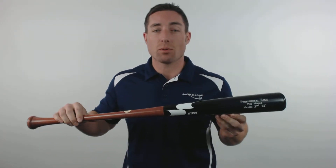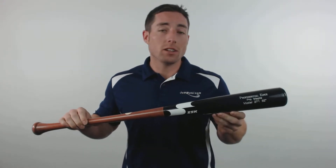Hey guys, I'm Mac with JustBats.com and right here is the SSK Professional Edge Pro Maplewood Baseball Bat. Each model in this series features an approximate minus 2 to minus 3 length to weight ratio and meets MLB standards with the Pro Ink Dot certification.